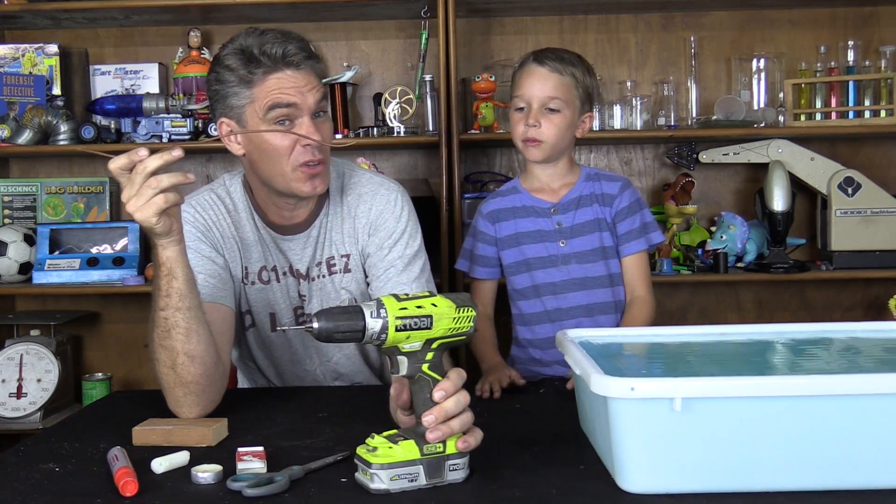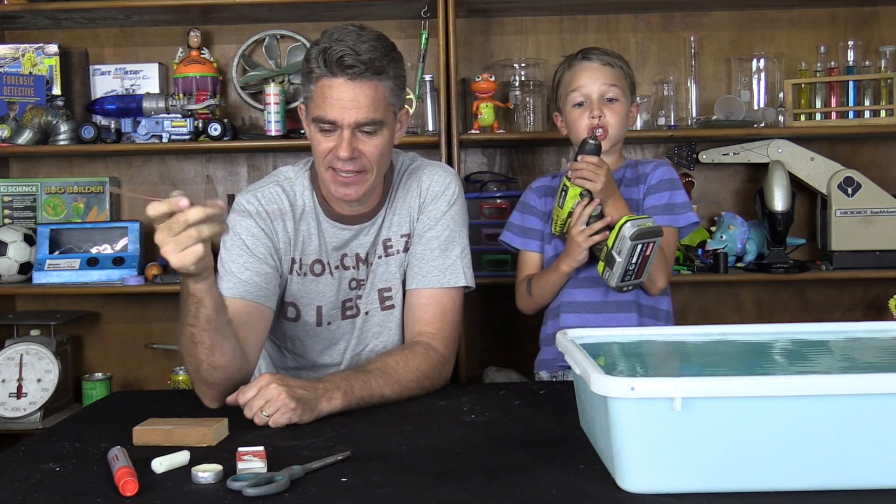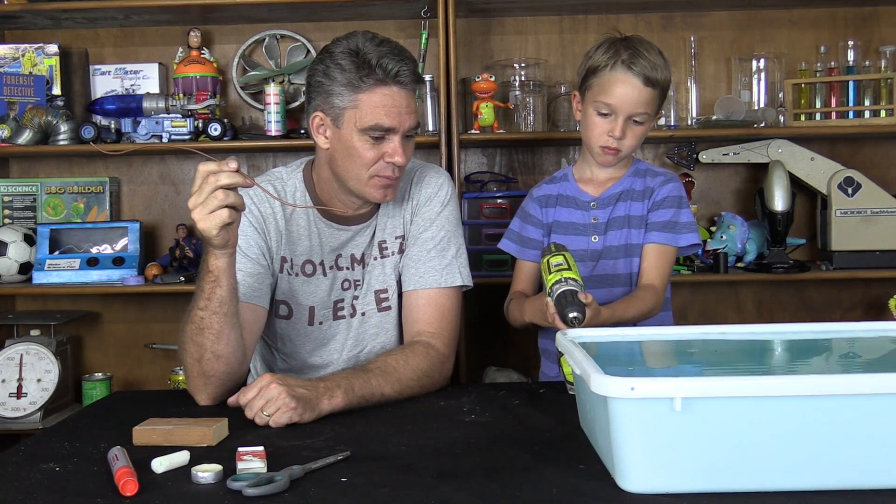Now, I got this copper tube from an old air conditioner system, but that's the hardest bit to get. Once you've got this copper tube though, this boat is really easy to make. Easier than a pop-pop boat.